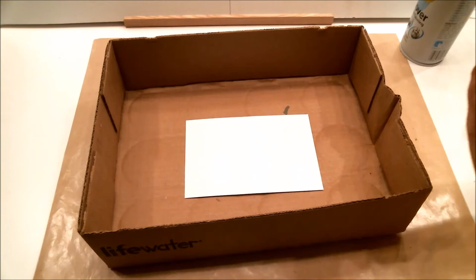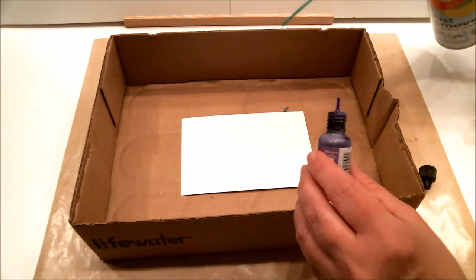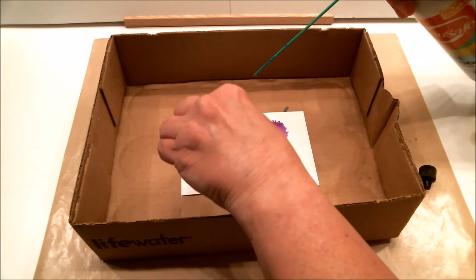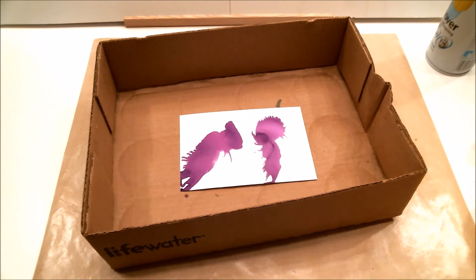Now let's try another one. A new piece of cardstock — this time I'm going to do some purple and some pink and we'll see what we get. This is so much fun to play with. I like mixed media, card making, and scrapbooking, so the possibilities are truly endless. Oh, that one kind of looks like a bird!